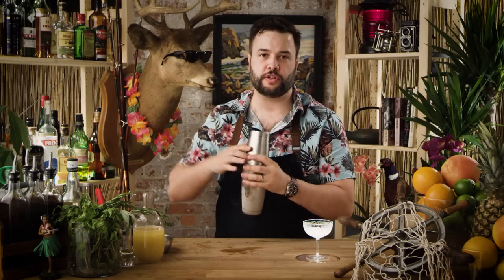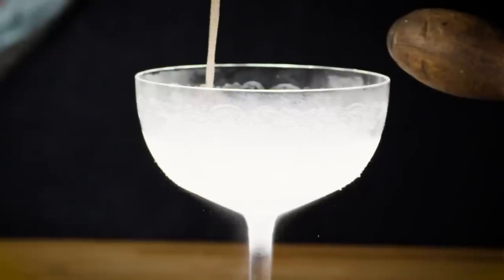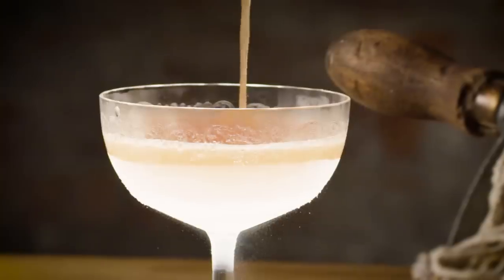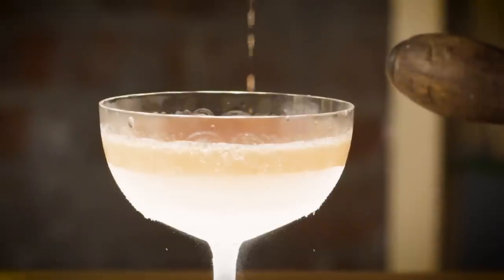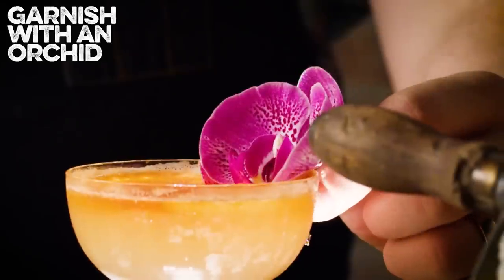We're going to serve this drink in a chilled coupe. Let's just pour it in. We're going to use an atomizer and a match and just flame it with a spritz of Ango. And let's garnish this drink with an edible orchid — none of my orchids are actually edible, but the ones that you would use should be edible. I'm going to call that an edible orchid, even though it's a very toxic orchid. But let's garnish this drink with an orchid all the same.